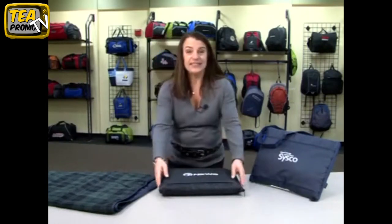It's a convertible blanket with fleece on one side and nylon on the other. The blanket folds up and zips into this convenient tote bag.